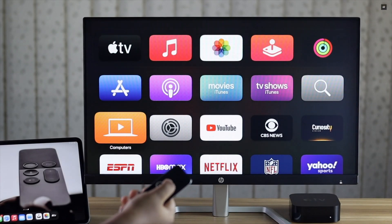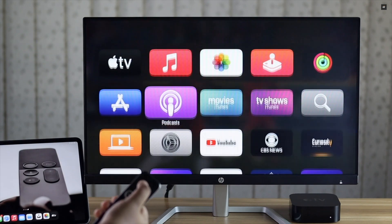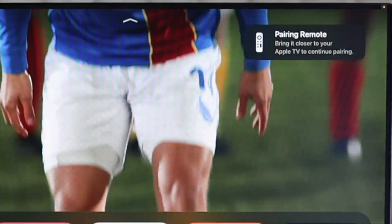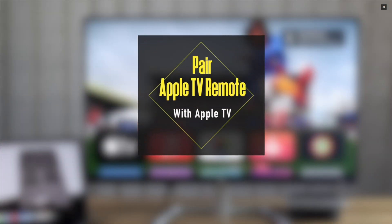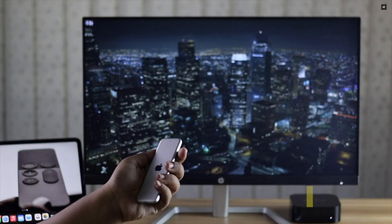If you lost your Apple TV remote or it is broken and you got a new Apple TV remote, and you're looking for a way to set up the new Apple TV remote with the Apple TV which is already set up, in this video we will show you how you can do it easily. Let's check it out.